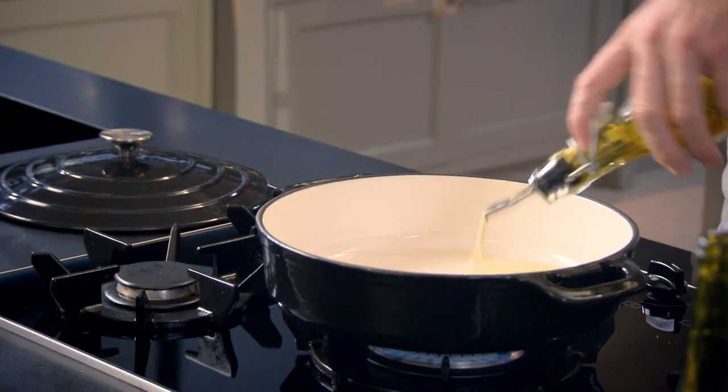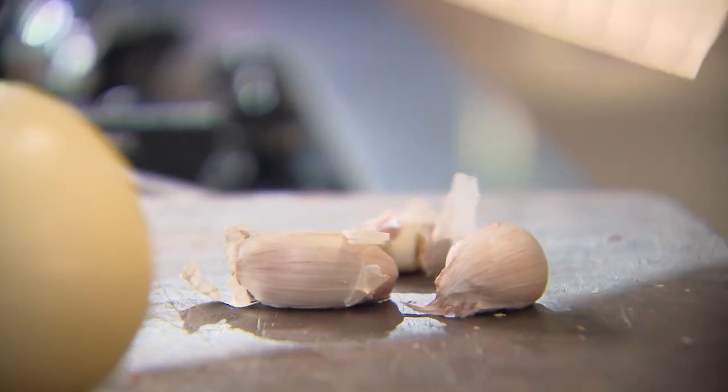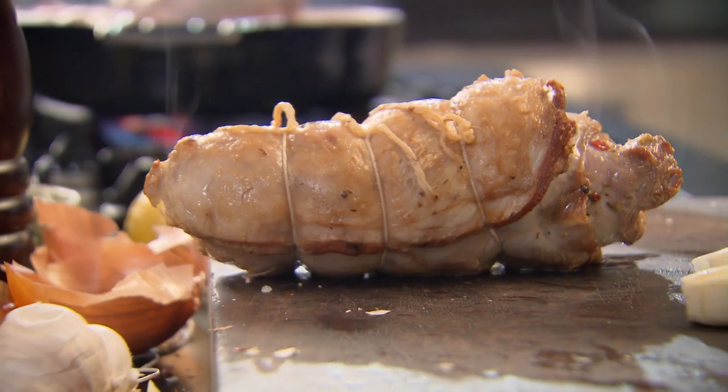Pan on, olive oil in, get that oil nice and hot, lamb in. Really important to get some nice color on there. Whilst they're browning, slice the onion. The lamb is going to be cooking for two and a half hours, so don't slice the onions too thinly — otherwise they'll burn. Garlic — leave whole — got to get color on them.